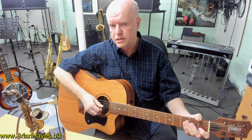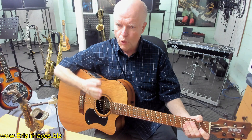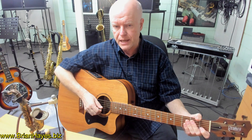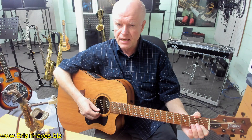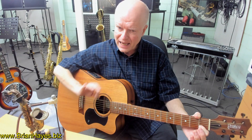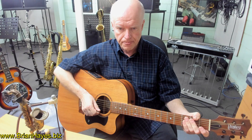That produces the three notes of a major chord — not in the normal order of one, three, five as a piano player may first learn it, but a G, C and an E played in any order creates a C major chord.